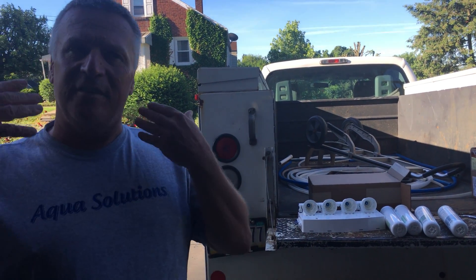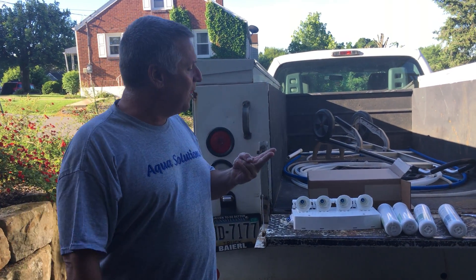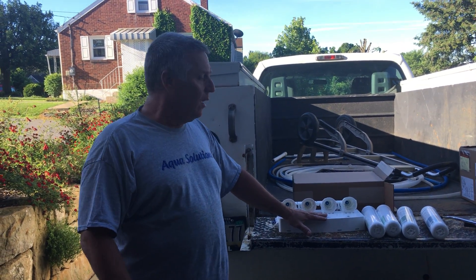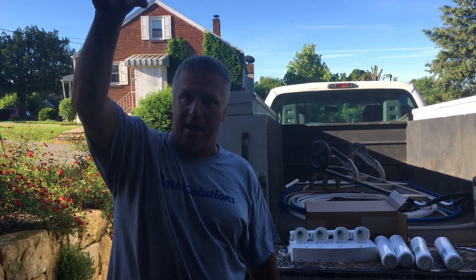A couple of things to give you an idea if you're considering one — there are two places we can put them. We can put it right under the sink, or where we prefer to do it is put it in the basement up in the rafters.